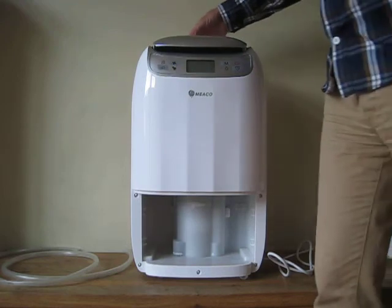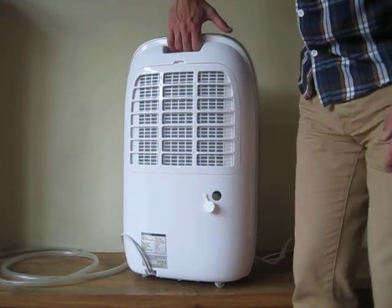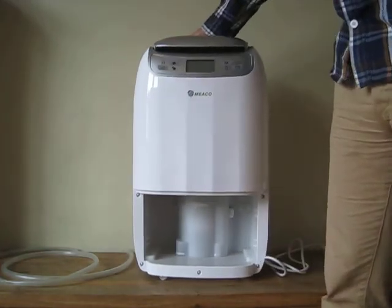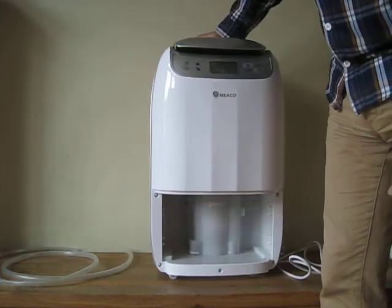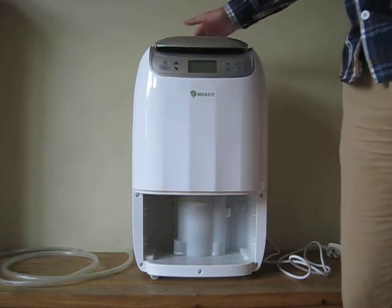There's also a handle at the back which you can lift it up — it's actually fairly heavy, about 15 kilos I think. But underneath, as you're able to see, it's got caster wheels, which is great. So it's handy for transportation from room to room.